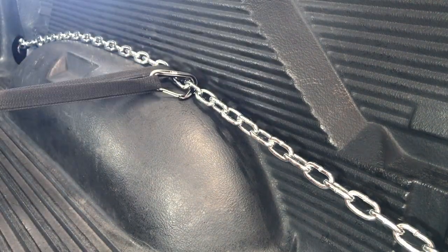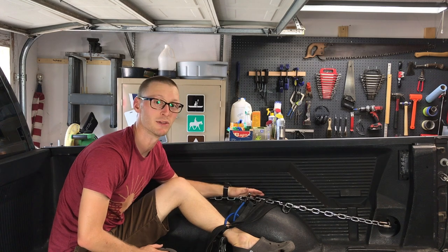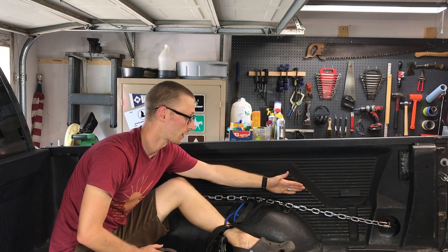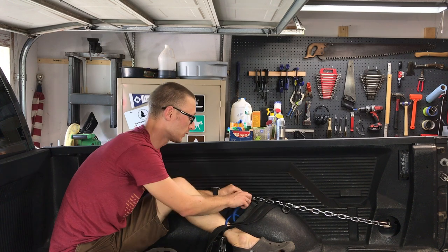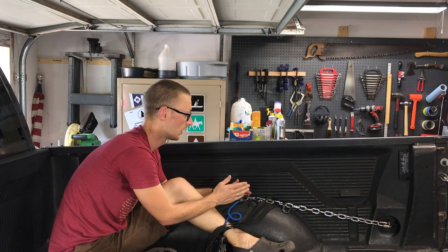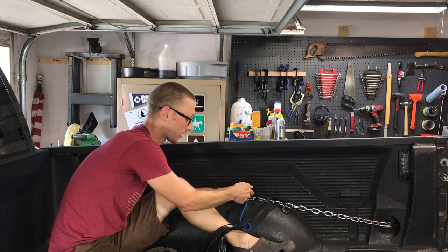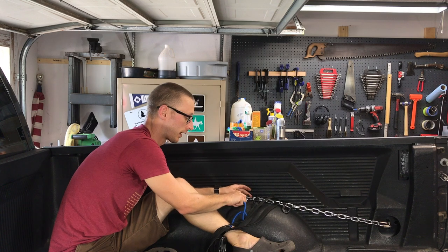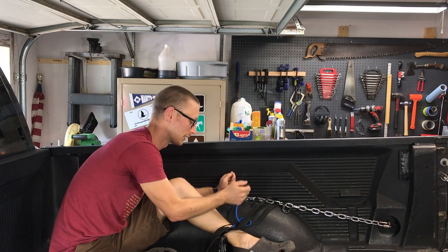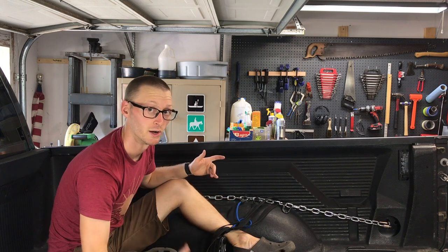Just be aware that you are essentially cross-loading this chain, so whatever the working load limit is, you're significantly reducing it. The working load limit is for inline chain to chain. This one is just around 1,300 pounds working load limit on this quarter-inch chain, but by putting weight on it and cross-loading these links, I can't put 1,300 pounds this way. The chain is not meant to hold it in two directions because you're cross-loading it.